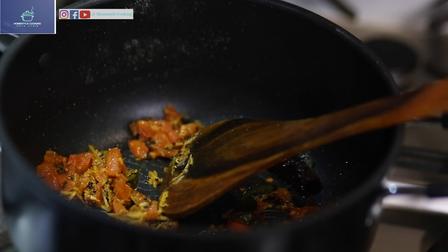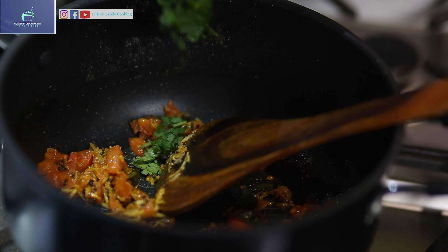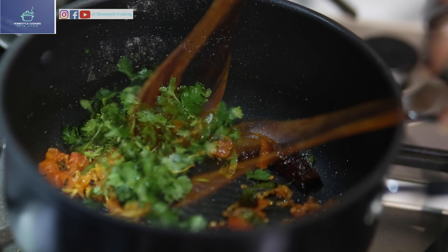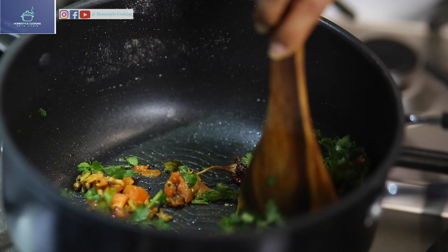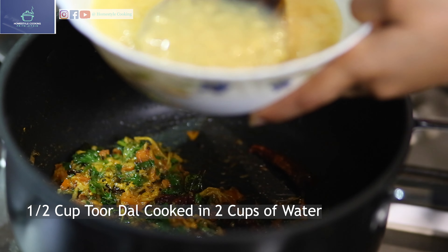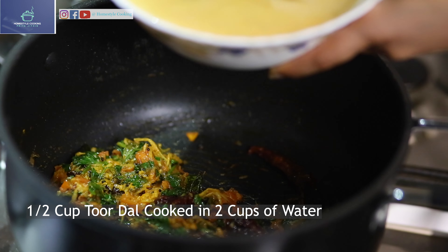Now to this I'm adding half a bunch of coriander leaves. Earlier I added some toor dal, and I'm just going to be pouring this in now.